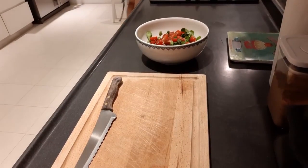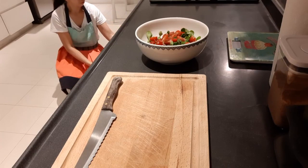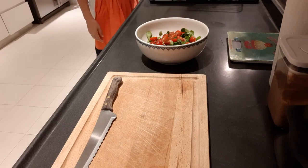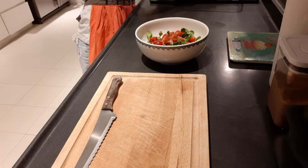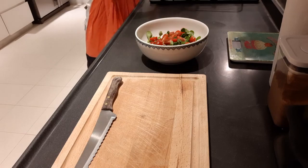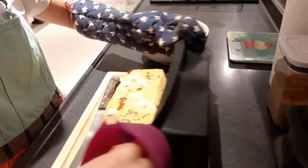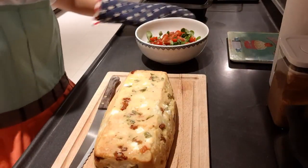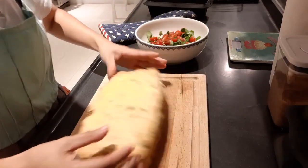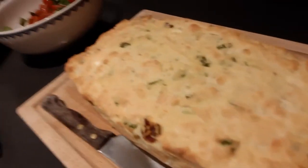Okay, it's done. There you go — it's hot! There you go, look at that. It's so nice.